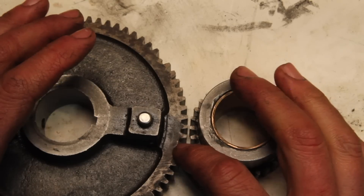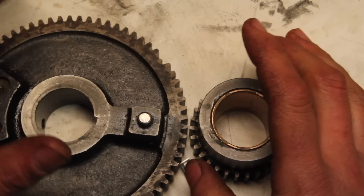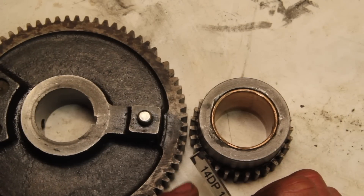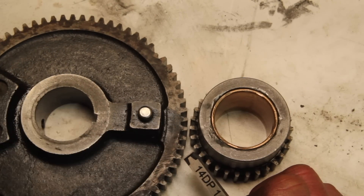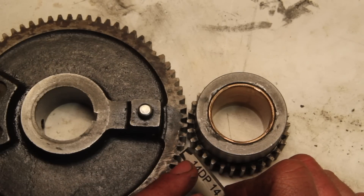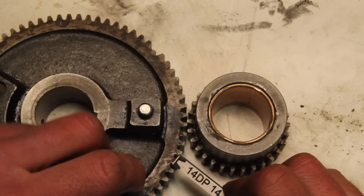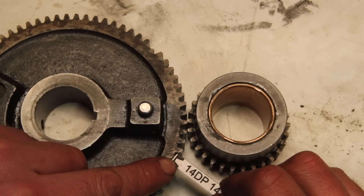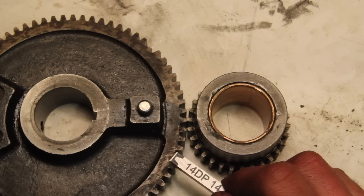The thing about an involute profile for a gear tooth is it's something that can be worked out mathematically, but in terms of laying it out in some way that we can grind it in the shop, it gets harder. So I just found an online gear generator, plugged in my numbers, got the profile for the gear, and engraved it on there. Now all I need to do is grind that line and I'll have my cutter.